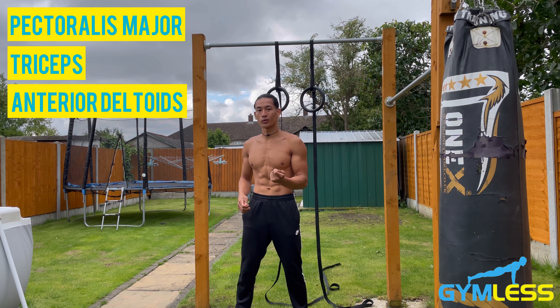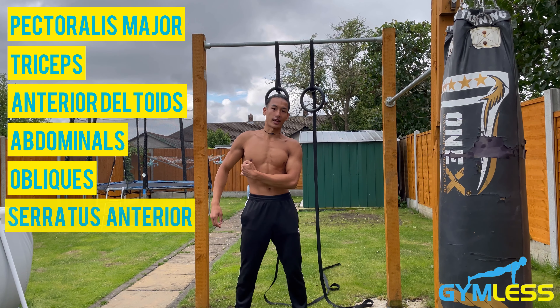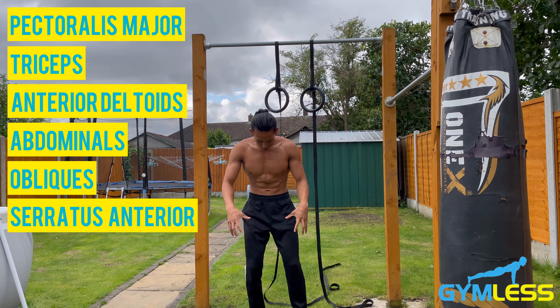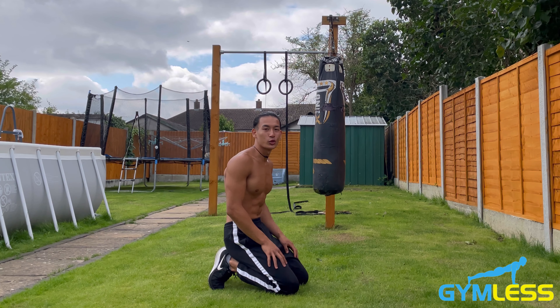Secondary muscle groups include your abdominals, the obliques, serratus anterior, and your quadriceps. Now I'll demonstrate how to do knee push-ups.